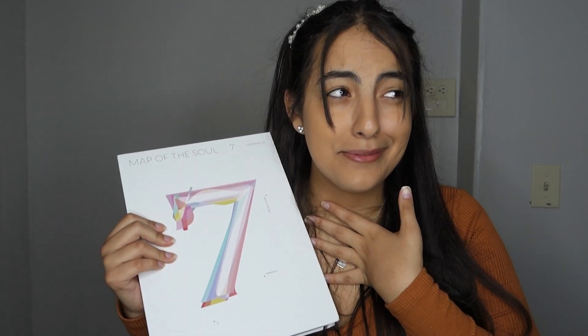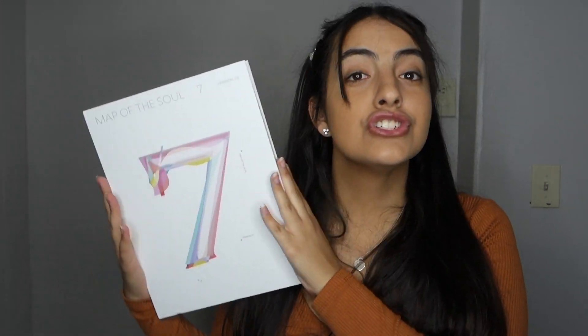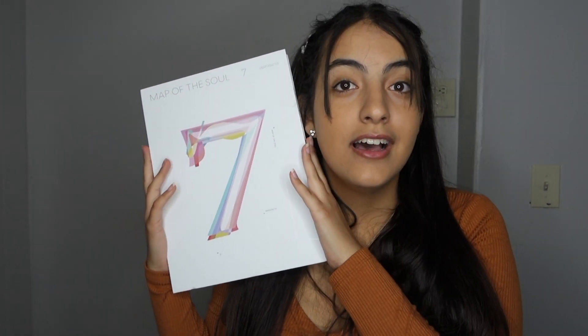I love you, BTS. Thank you guys for watching once again. I hope you enjoyed the video and I hope you're enjoying your album if you got it, or if you're gonna go get it, or if you're just looking to see if you want to get it. Bye!